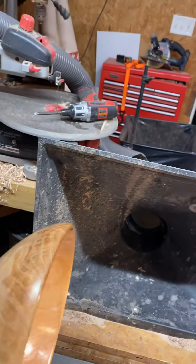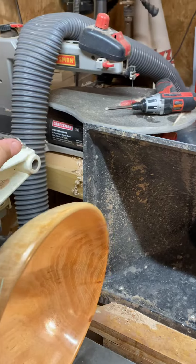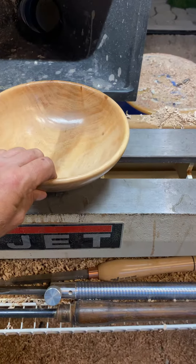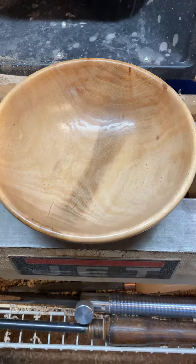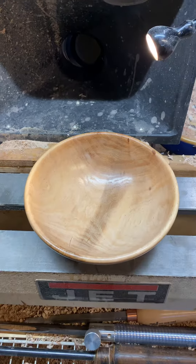Got my brand burned in the bottom — see if I can get this off without dropping it. There it is, all finished. Pretty cool.